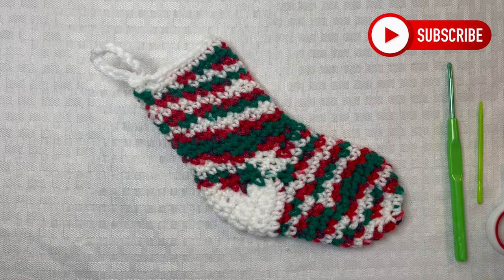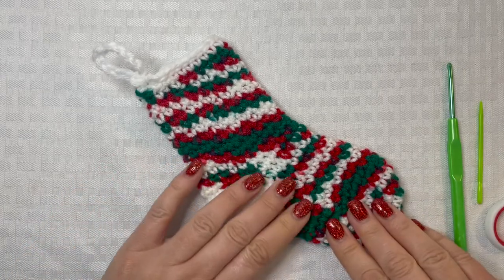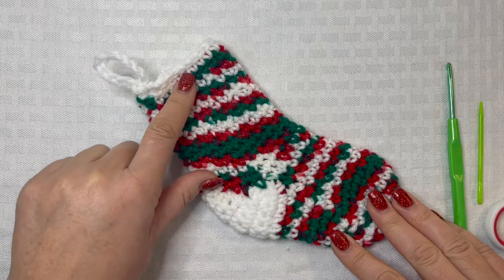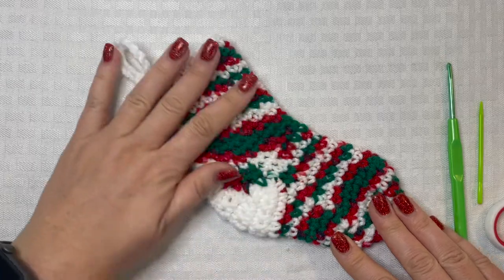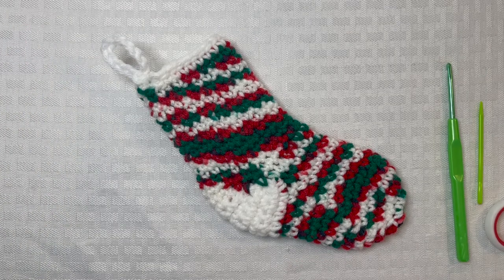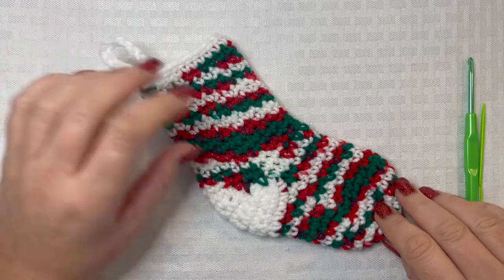Hi everyone, welcome back! I'm Nikki, and for today's tutorial we are going to be making this really cute crochet Christmas stocking ornament. It's super simple to make — I think it would be really cute to stuff some little gifts in here, stocking stuffers, or even a gift card. It's really easy to customize in any color that you want to go with your Christmas decor. I chose this variegated yarn.